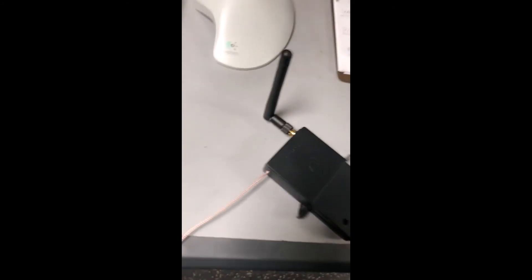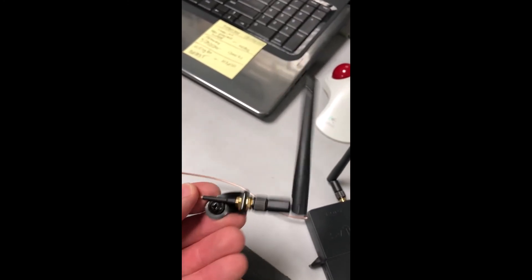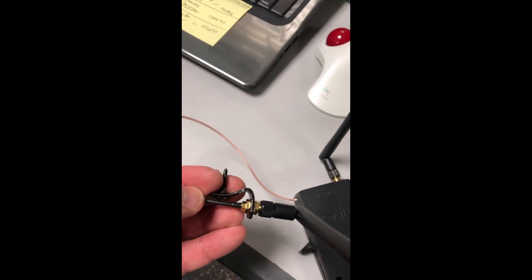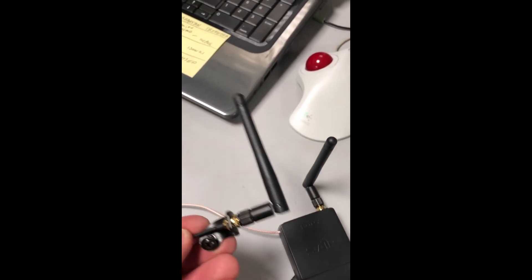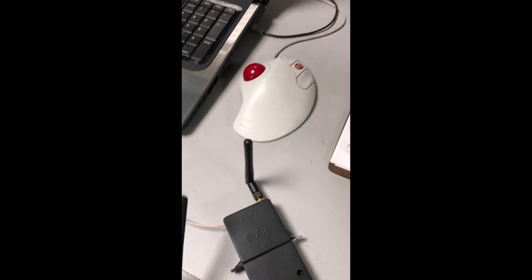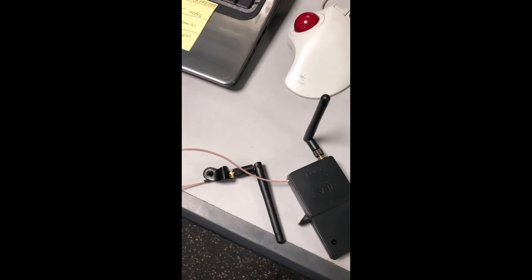Here's our finished product. You can see one antenna coming out the back fixed, and a nice long lead to the other one which is mounted on a little L bracket that I can screw to the wall or the back of the speaker wherever I like. Hope you have as good luck with your project as I have with mine, and thanks for watching.